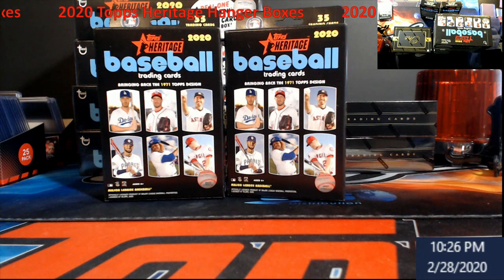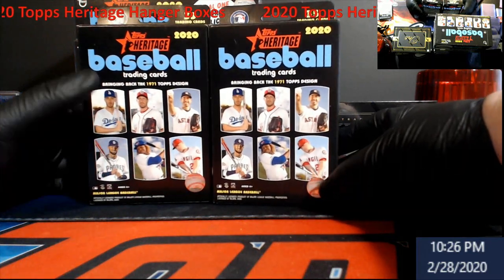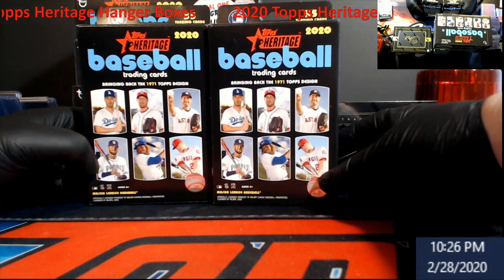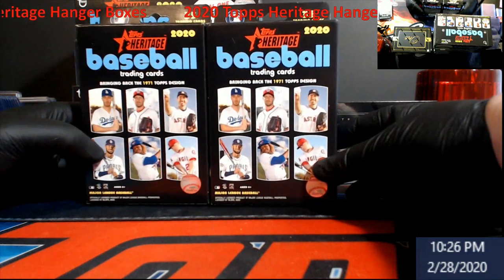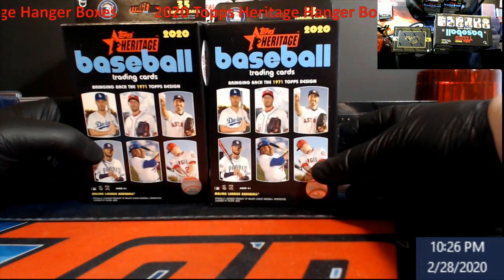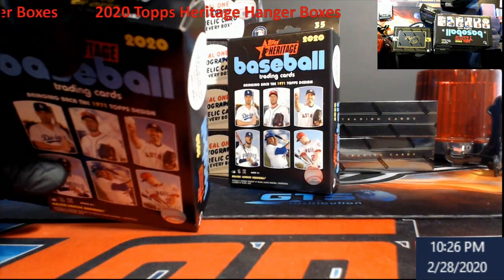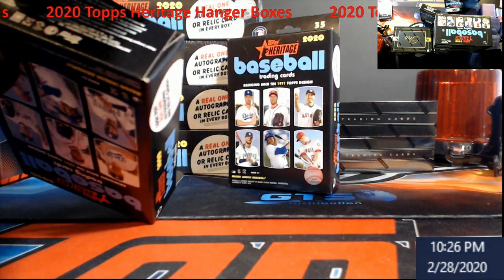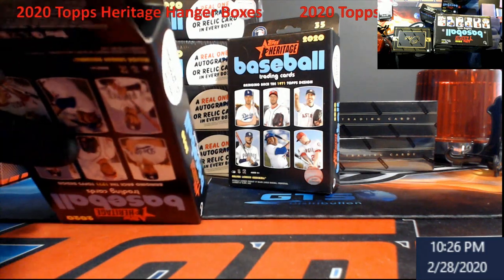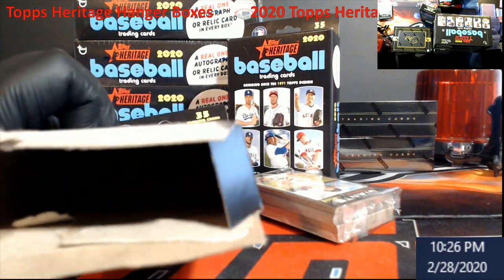What's going on extreme gang, we are back. I know we just got a fly but I wanted to get these opened real quick and get a video put out. I got these on the way back from Walmart looking for optics — they're the new Heritage Baseball hanger packs. Inside there's 35 cards per pack, and it says look for exclusive 71 scratch-offs. I always open these from the bottom because you can see where they sit.